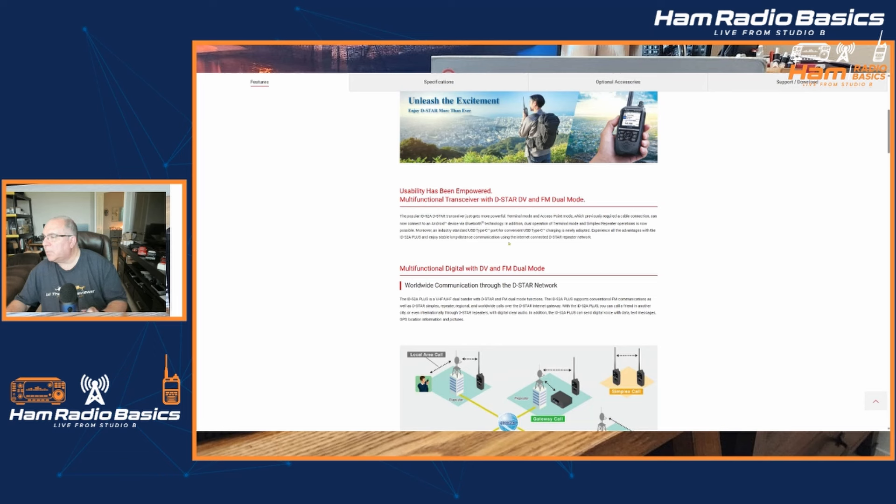An industry-standard USB Type-C port for convenient USB Type-C charging is newly adopted. Experience all the advantages with the ID-52A Plus and enjoy stable long-distance communication using the internet-connected D-STAR repeater network.